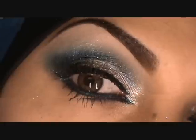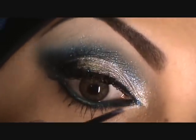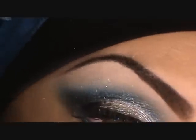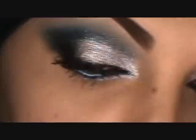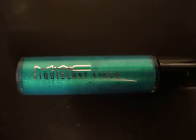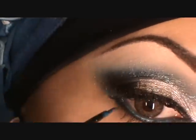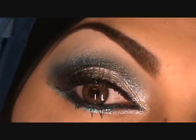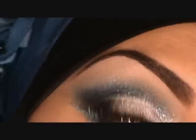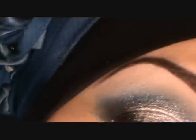I'm making sure the glitter doesn't go up to the brow bone, keeping it clean. Then I'm using a glitter liner from MAC — a limited edition piece from the Hello Kitty collection — on the lower lash line, which is nice because it has minimal fallout. I'm also applying the liquid last turquoise eyeliner on the outer part of the lower lash line.